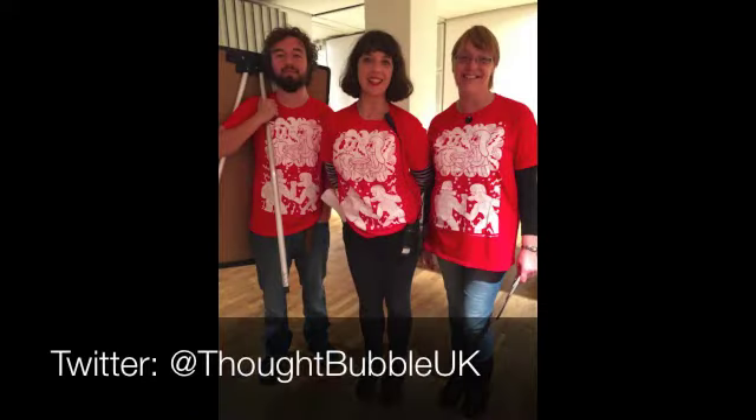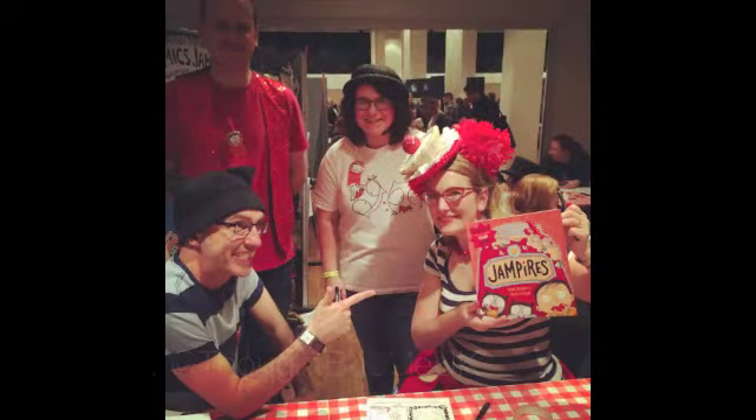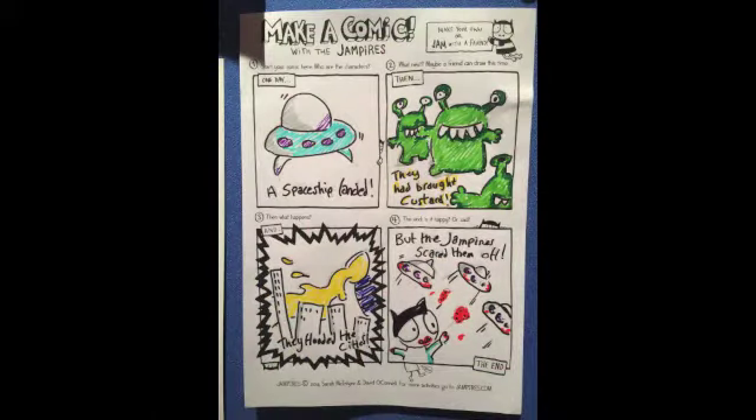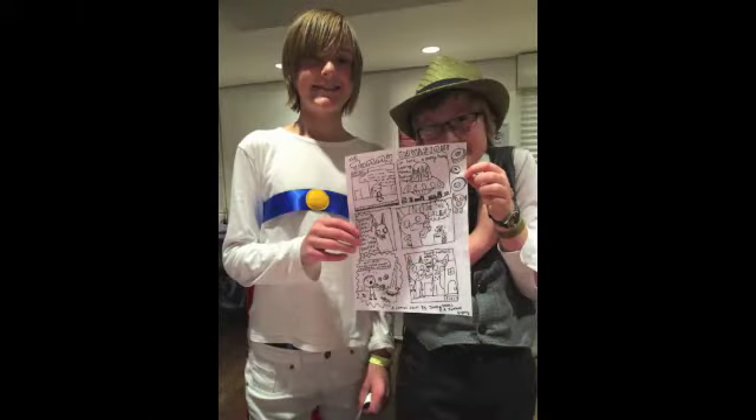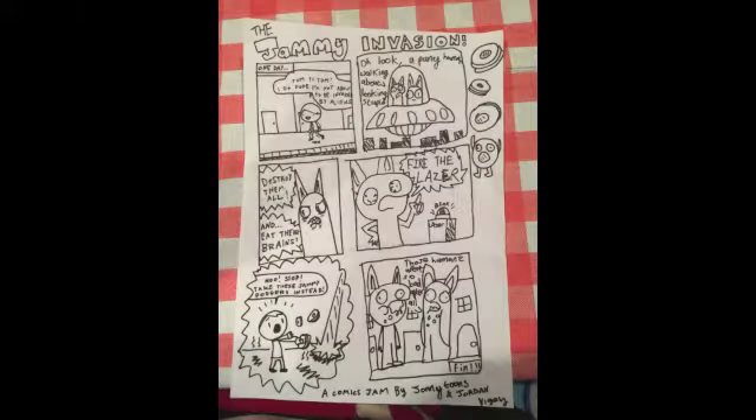Big thanks to the team at Thought Bubble Comics Festival, who made everything run so smoothly. My Jampires co-author, David O'Connell, and I ran an area called Jampires Present Comics Jantastic. Together with our fellow Jampires, Matt Badham and Molly Bruton, we created a space with tables where families could sit down and make their own comics and drawings. Jordan and Jonathan made some awesome stuff at the table, including a comics jam which won our competition.